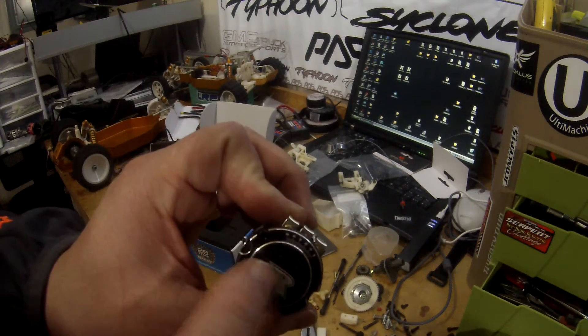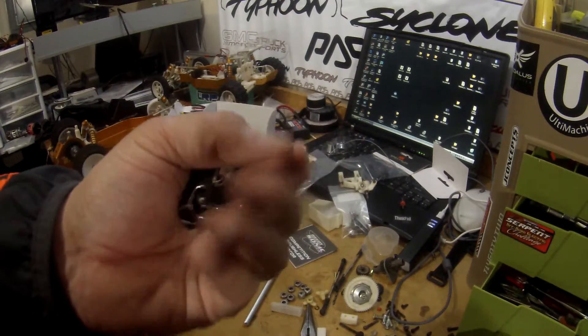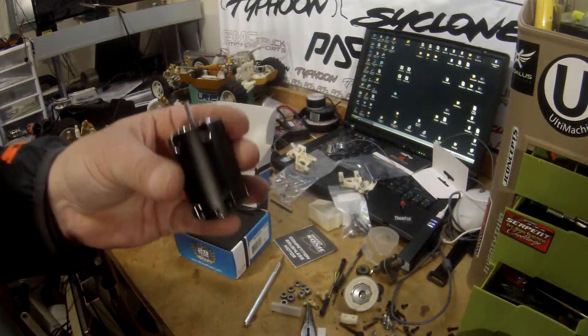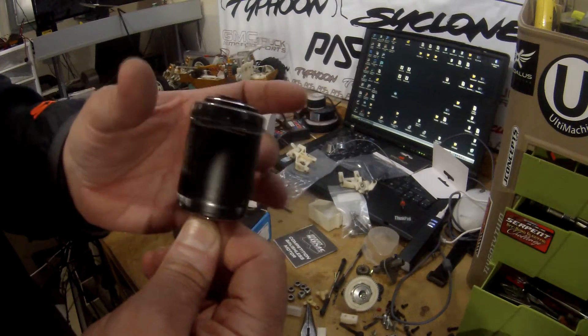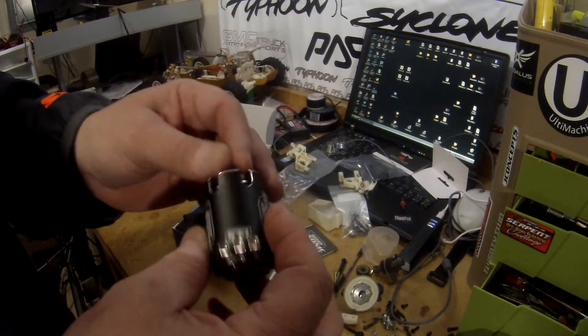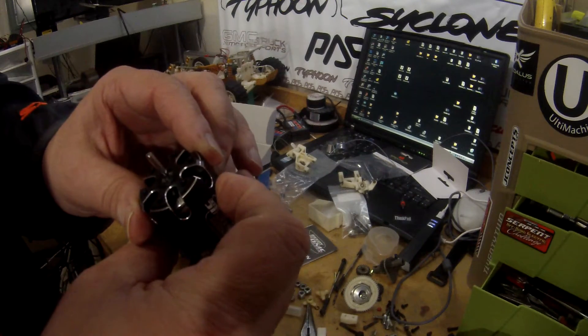Timing is real easy to do on this — just this plate right here in the center moves. Other than that, it's a great motor, great design. I love my 17.5. I was just looking for a little bit more power now just to try out, so I don't have trouble getting over the triple jumps and triple doubles and flying around the track a little bit faster.